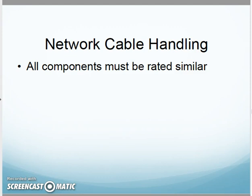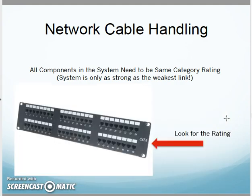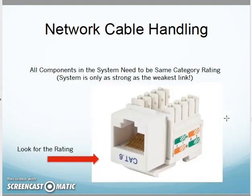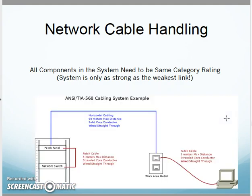One of the first things they mention is that all the components must be rated similarly — all the components in my system must be rated at the same category. It's only as strong as the weakest link. My horizontal cabling, my patch panel, my outlet jacks, my patch cables — all need to be rated at the same level, such as category 6 across the board. That way we have a tuned system for transmitting my signal.